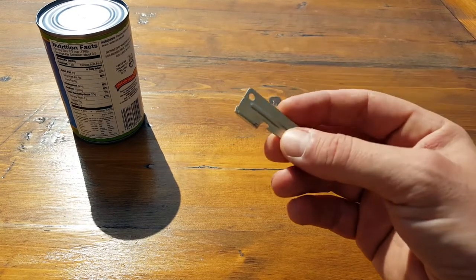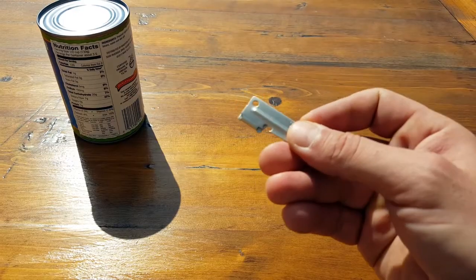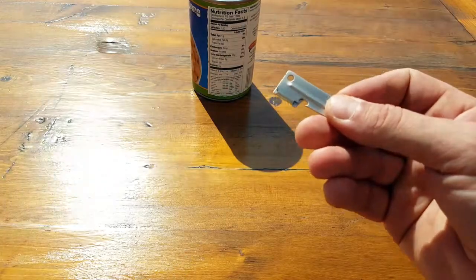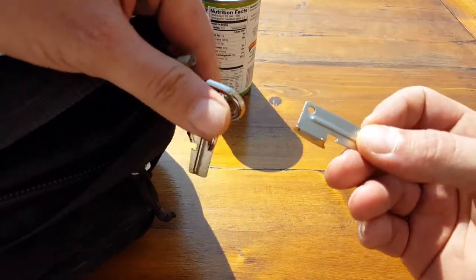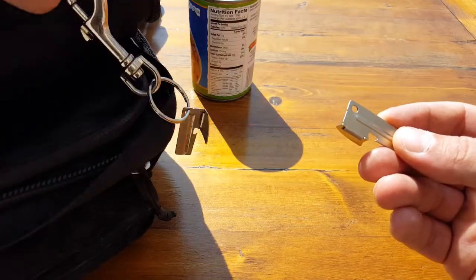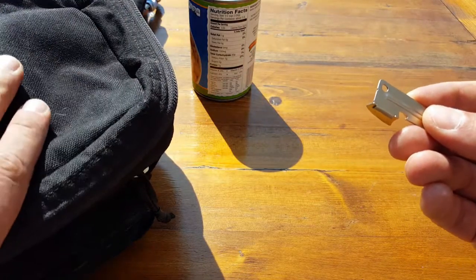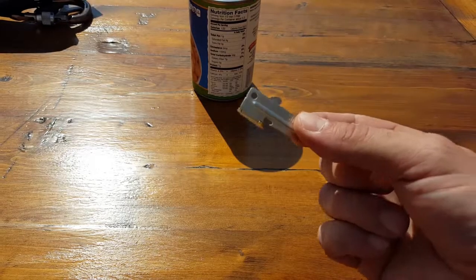Then in a pinch, whenever we needed it, we would just grab it. You can tell by the design it's easy to put on a keychain. In my GORUCK bag, I always have one of these on a makeshift keychain that I keep to hold my keys while I'm in the field, so I don't misplace or lose them. Once again, just something super simple.